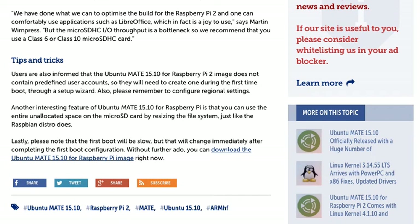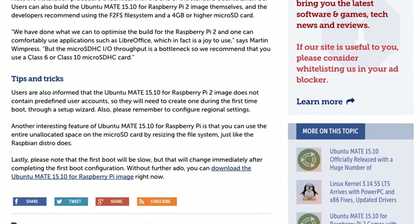Users are also informed that the Ubuntu MATE 15.10 for Raspberry Pi 2 image does not contain a predefined user account, so they will need to create one during the first boot through a setup wizard. Please also remember to configure your regional settings.